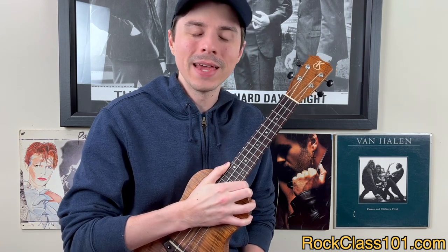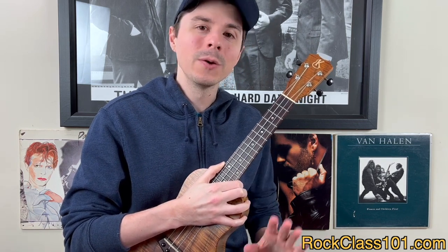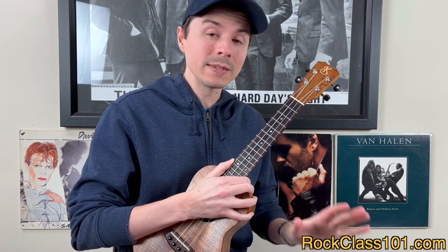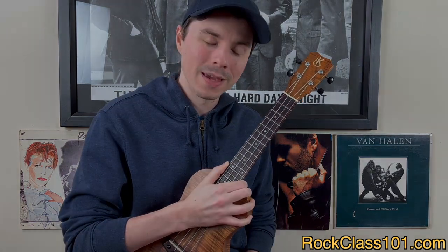Hey guys, this is Andrew with RockClass101.com, and in this week's ukulele lesson, Stephen's going to be teaching you a beautiful classical piece, which is actually part of our brand new course called Classical Technique and Style. This course sets out to teach you the two main picking techniques that classical ukulele players use. Let's take a look at what they are.